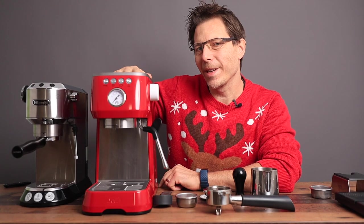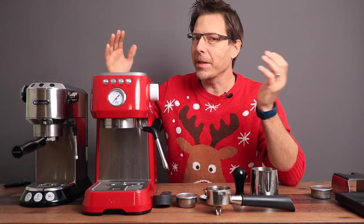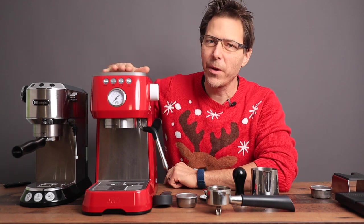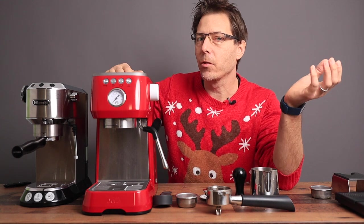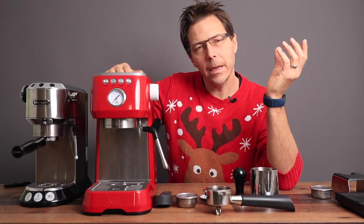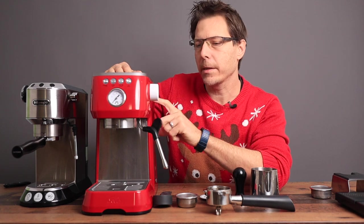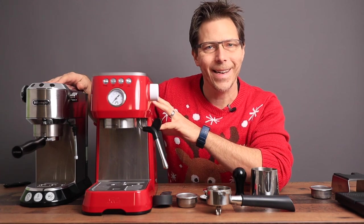Could the Solis Barista Perfetta Plus be a DeLonghi Dedica killer? That's what we're going to look at today. I want to do a brief comparison of these two machines and at the end do a demonstration. Stay tuned until the end and I will give my recommendation on whether the Solis is worth the extra money over the DeLonghi Dedica.